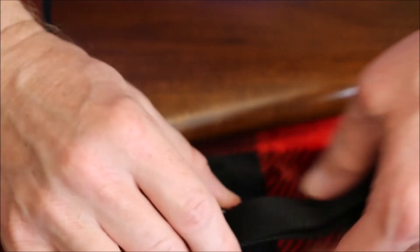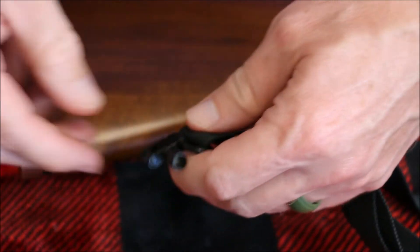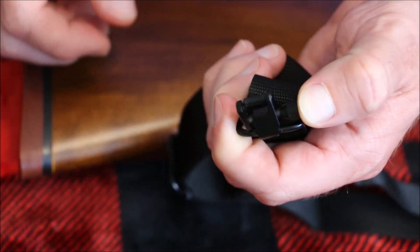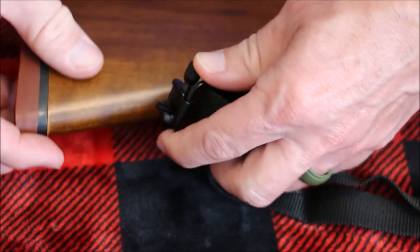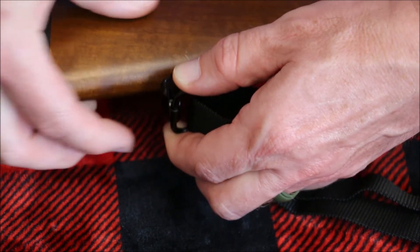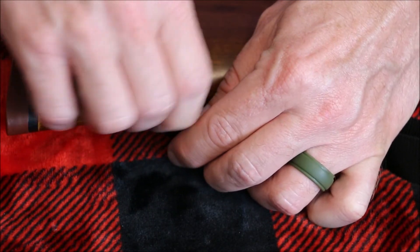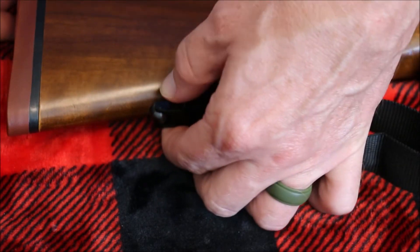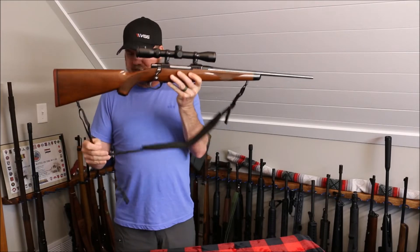Now we will install the rear — same deal. We're going to push it out, twist it to open it up, feed it through the hole, push, and then spin this to lock it in. Our rifle sling is now installed.